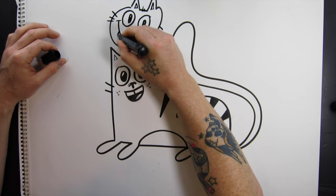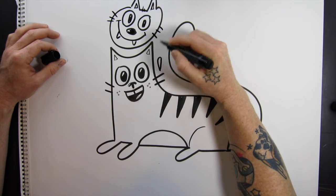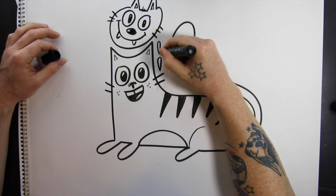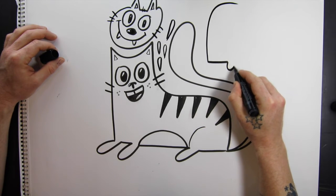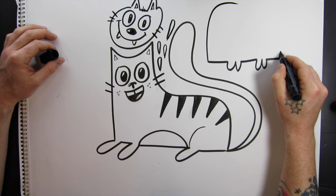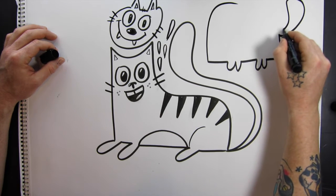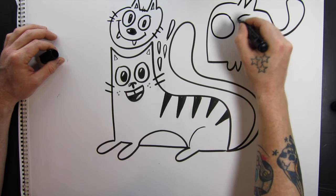Hope everybody had a great week — I know I did. Some really awesome stuff happened. Yesterday I had a school visit and it was really awesome to sit with a bunch of kids from all different grades. We drew monsters all day, and that was really cool.